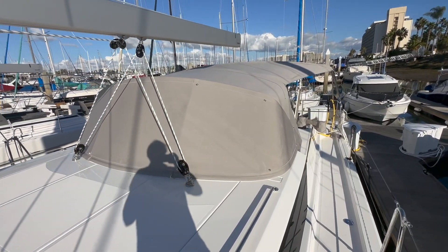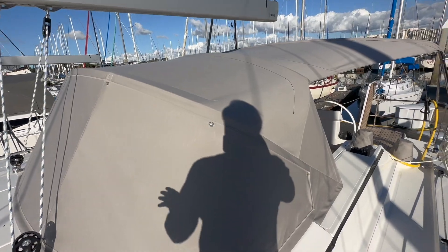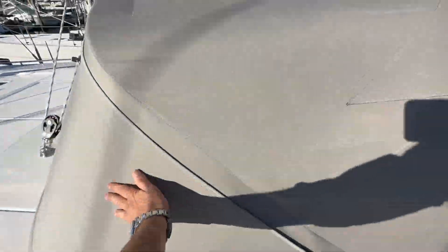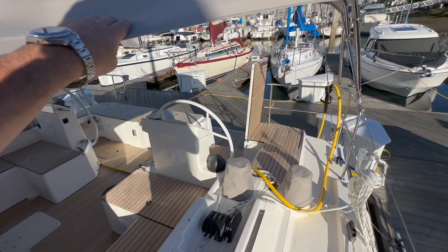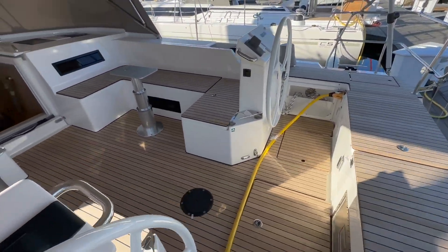Great design here on the dodger — we sat down with Memo and designed it for the height of the owner. We did a single cover that obviously opens right up. We have really nice macrolon glass, so it looks like you're looking through a windshield. We used a light gray material to match the boot stripe and the cove stripe.